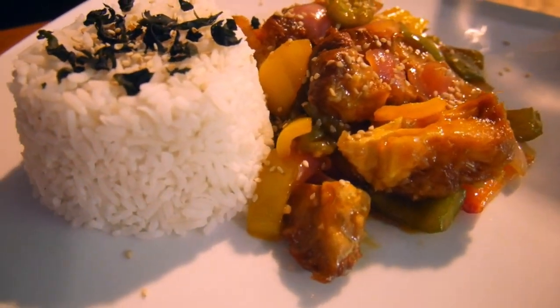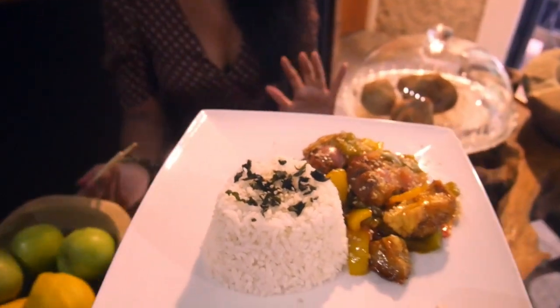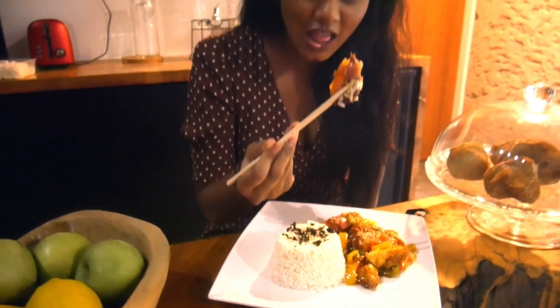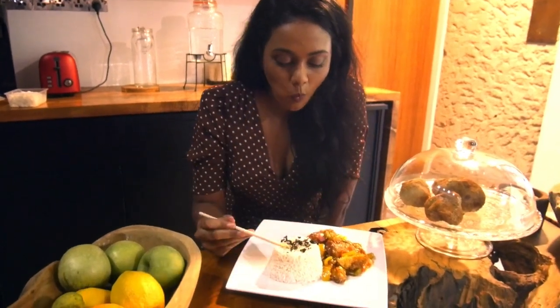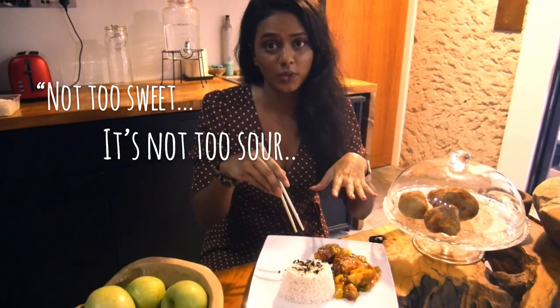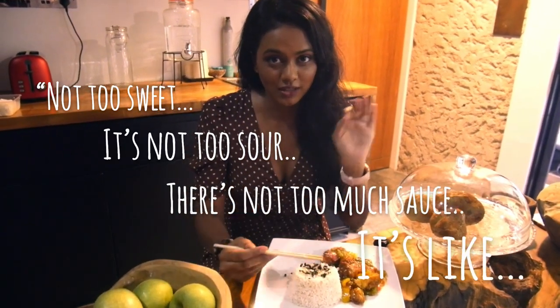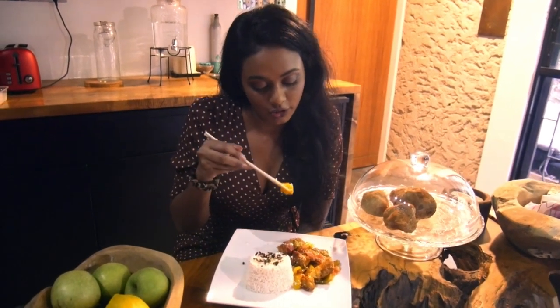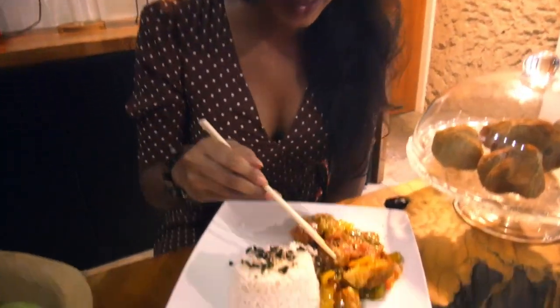Serve with rice on the side and you can garnish with wakame and toasted white sesame seeds. Mmm, it looks so good! Bon appetit! It's not too sweet, it's not too sour, there's not too much sauce — it's like perfect. If you love sweet and sour, you're gonna love this for sure. It's really good! I'm so happy!